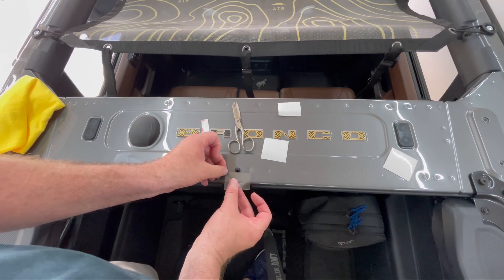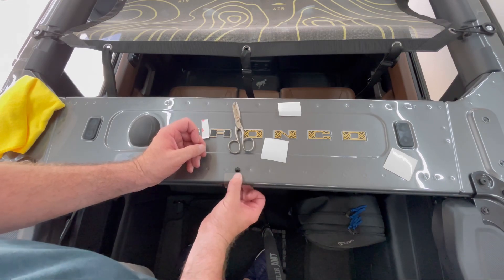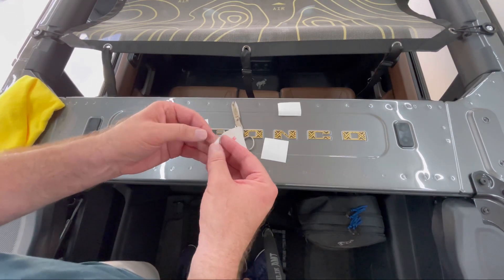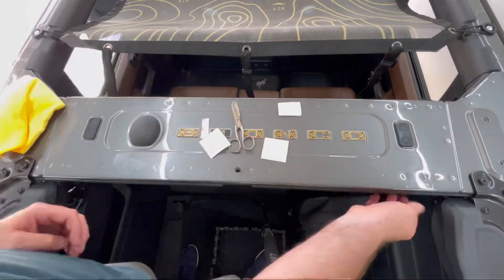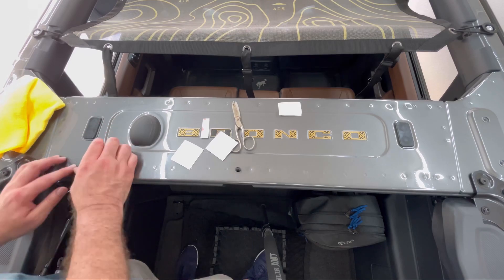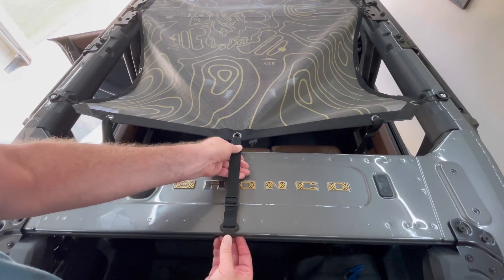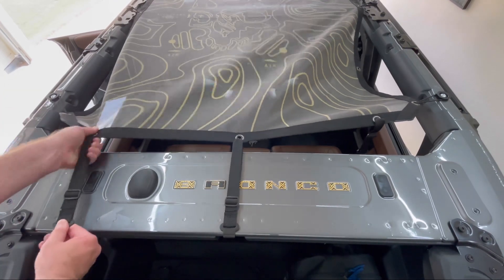Now it's time to install the little pieces of 3M PPF film. These will be under the gear shade retaining clips on the top panel. Adjust the center strap so it makes a good tight fit, then clip it over the back edge in the center, and do the same on the left and right hand sides.